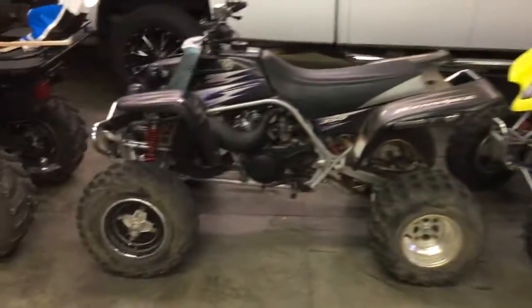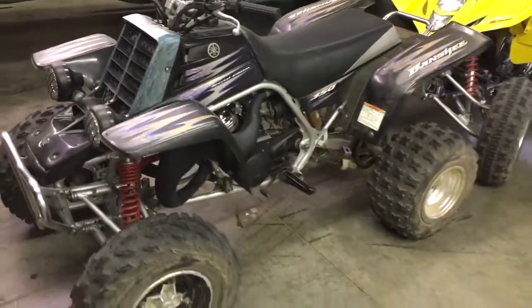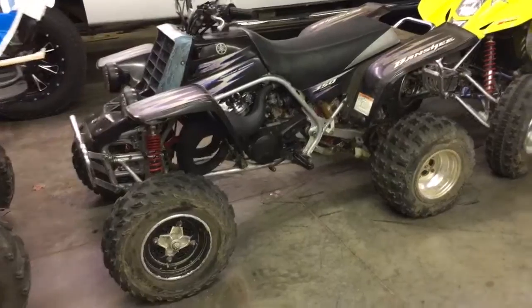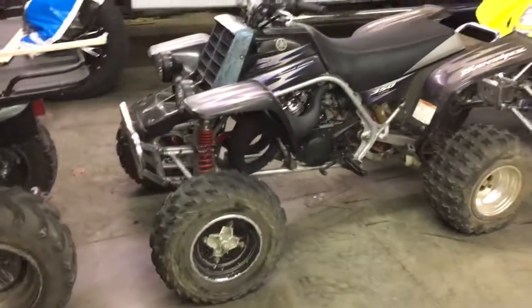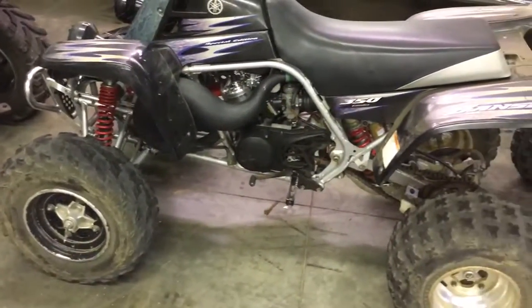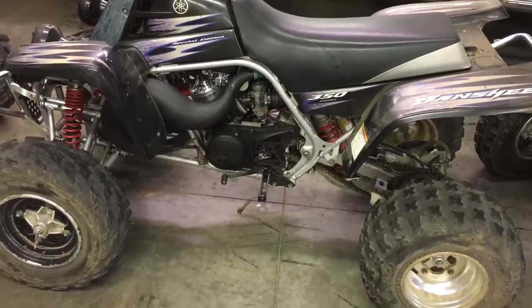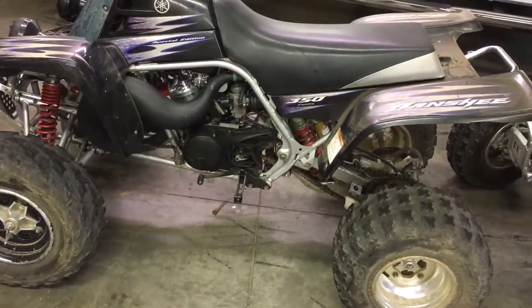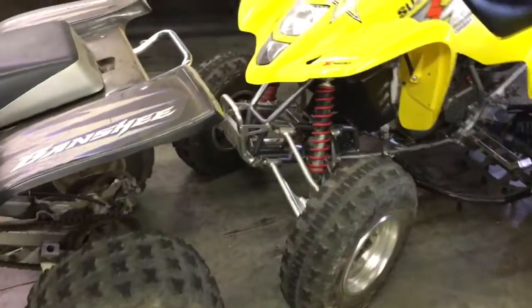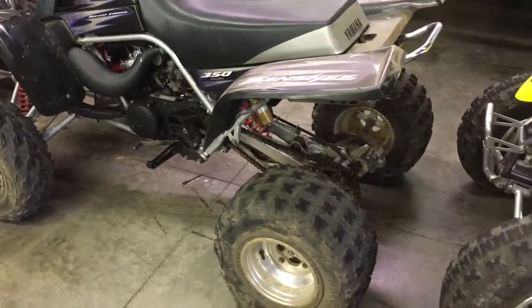I don't think I have any videos of this on YouTube yet, but this is the Banshee - it's got '05 fenders. We've done a bunch of work to this bike: rebuilt the carbs and gaskets, rebuilt the top end, all new O-rings, new petcock, and a whole new air box I bought from a guy on Banshee Headquarters.